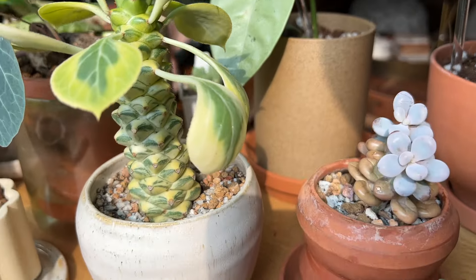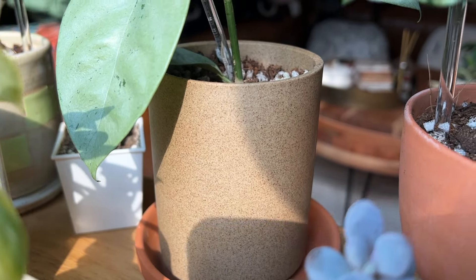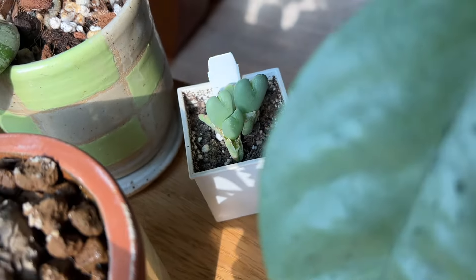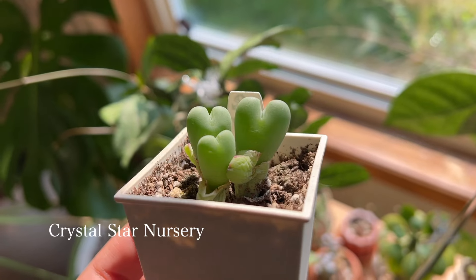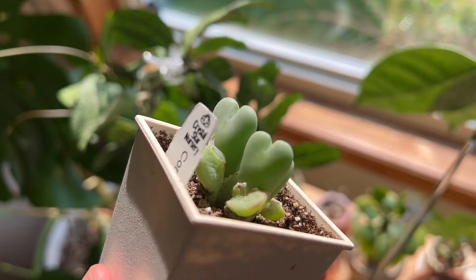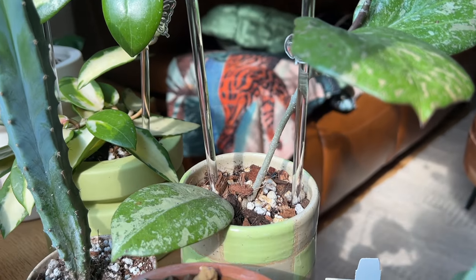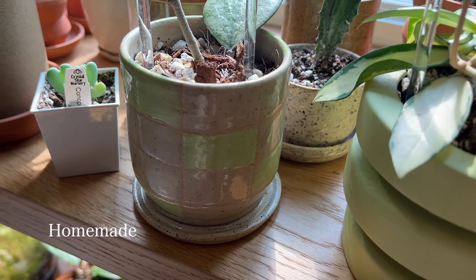Next to that I actually have a little nursery planter because I haven't been able to find a planter for this plant yet — it's from Crystal Star Nursery. Hopefully I'll find the perfect pot for it soon. Next to that I have another planter that I made in my ceramics class — one of the very first ones I've ever made, so it's a little rough around the edges, but I think it's still pretty adorable.